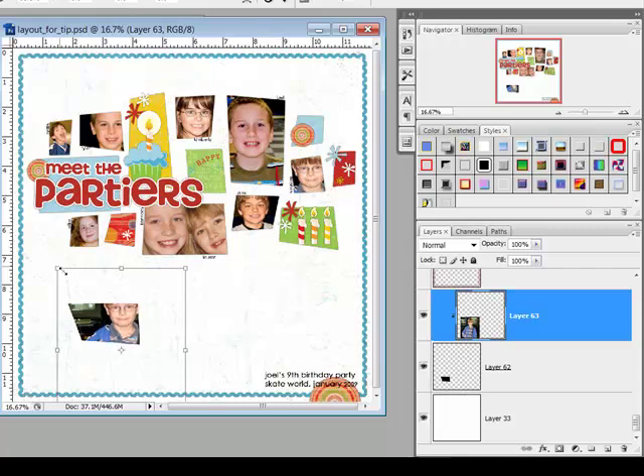Using the corner handle, you can resize your photo to fit in the shape. Create a number of these to put together a layout that has a handcrafted look. This is a great way to use the digital papers that you purchase.